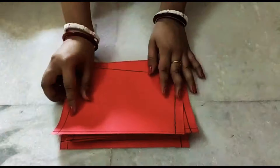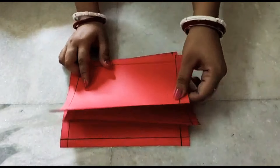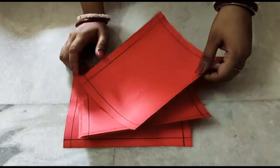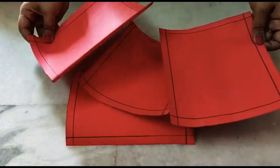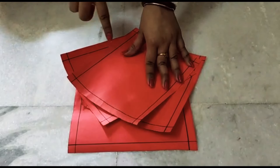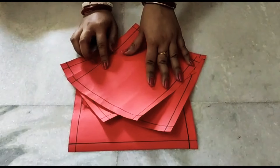For making the animal album you will need paper like this, of 20 centimeter by 16 centimeter. I have four of these and you can just draw borders from all sides of one centimeter each.